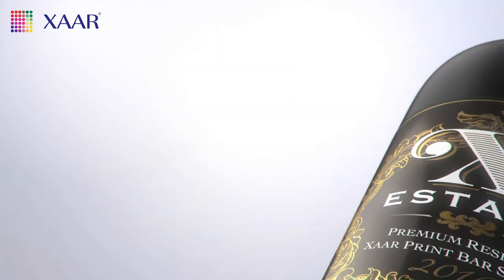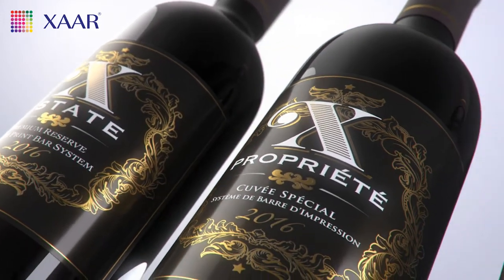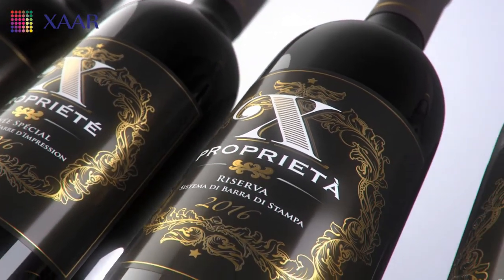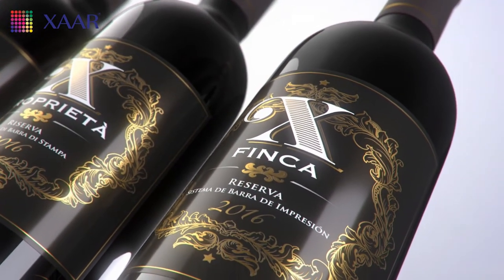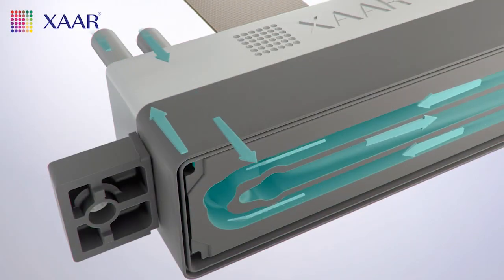Enjoy total flexibility with the Tsar Print Bar System. Fast product changeovers are easy, and changes in variable text such as different languages or other content such as product weights all happen at the touch of a button. Changes to lot and batch codes, or even alphanumeric and sequential numbering text for competitions, happen automatically.